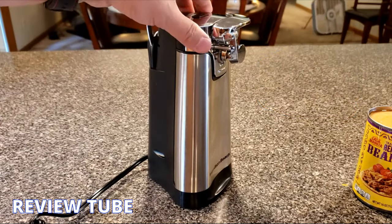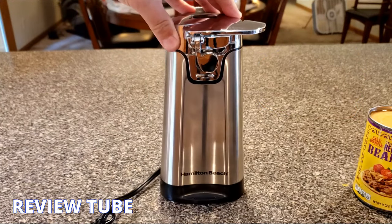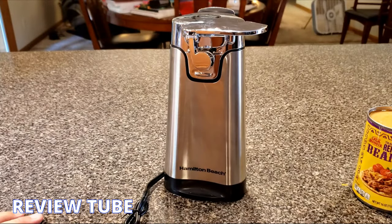If you want to learn more about this, I'll stick a link in the description below, or if you want to buy one you can follow that link as well. That's the review and a quick demonstration of this Hamilton Beach model 76778 can opener. Thanks for watching.